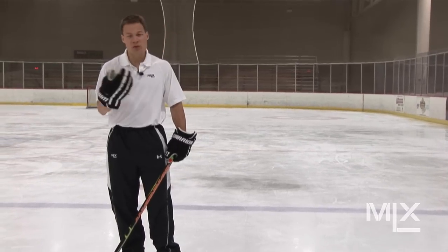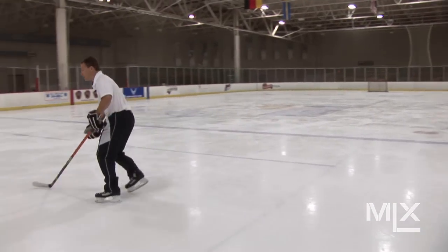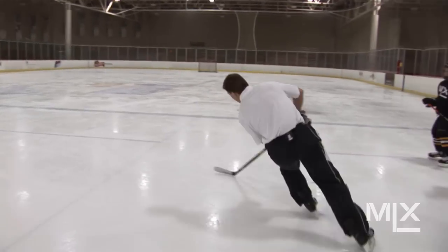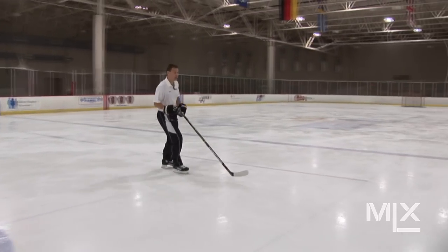Some of the wrong ways to do it, just so the viewer at home understands. One thing that can go wrong in a power turn is too much lean this way — we'll call that too much tilt. When you tilt too much this way, there's a good chance you're going to rub your boot or you're going to go out just because of the angle that you're trying to turn on.